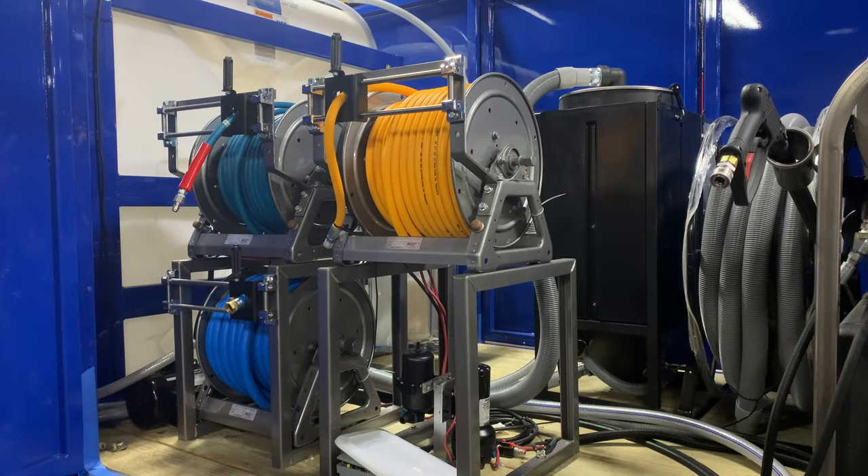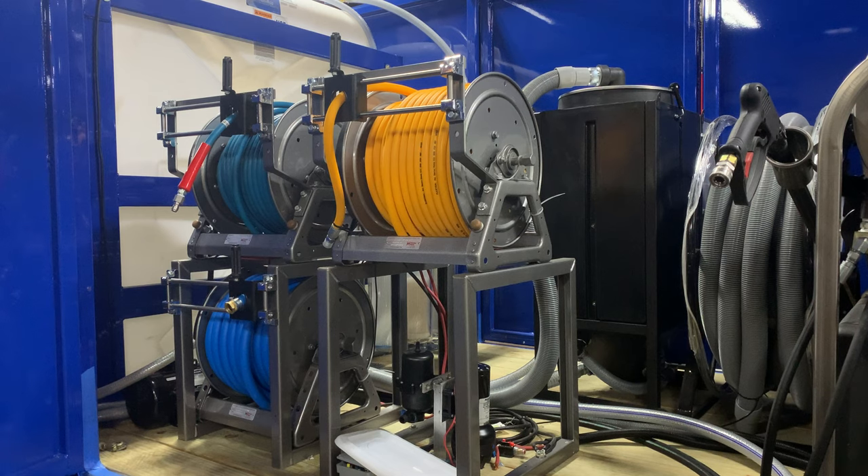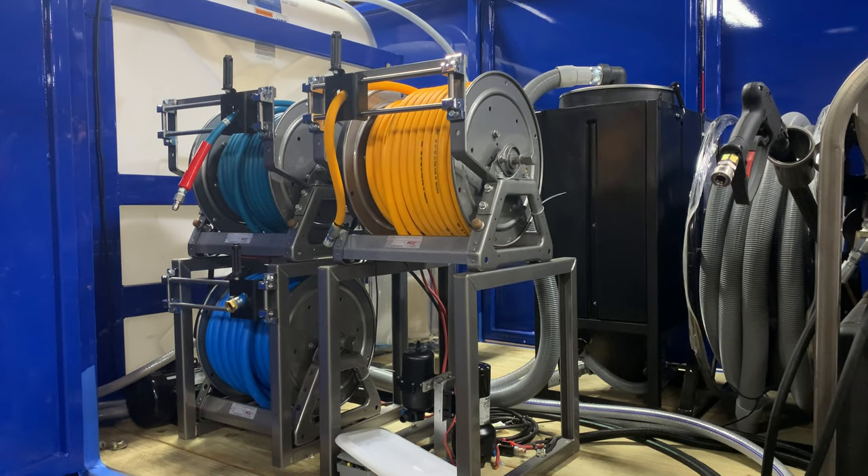We have 200 feet of high-pressure hose. This is 6,000 PSI non-marking hose. We've always bought the best of the best. This actually has about four times the life expectancy of standard hose. I've been dealing with the commercial pressure cleaning industry for over 34 years.